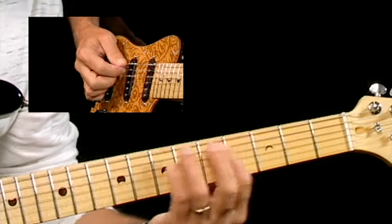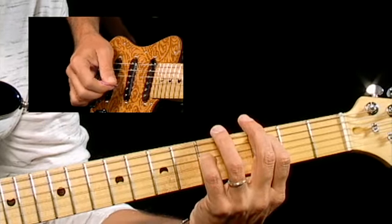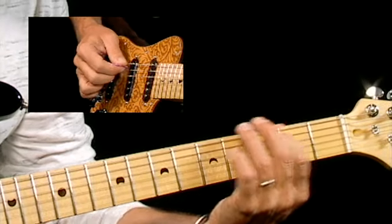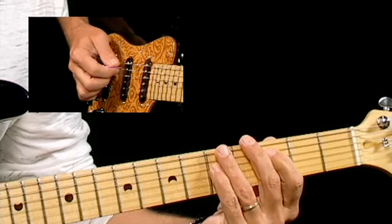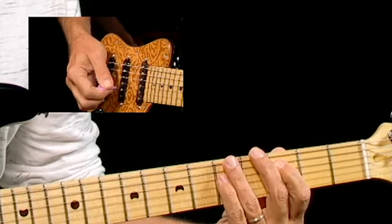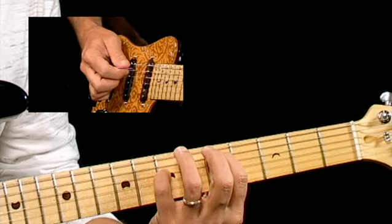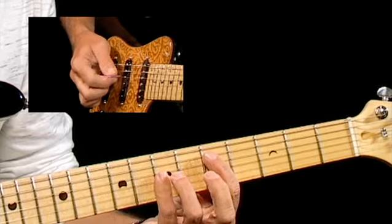So if I put it together slowly. Now, a couple things you want to watch out for: keep your picking smooth, keep it flowing, and then make sure you're not leaning your fingers on any other strings. Especially when we're doing this, you really got to be clean.